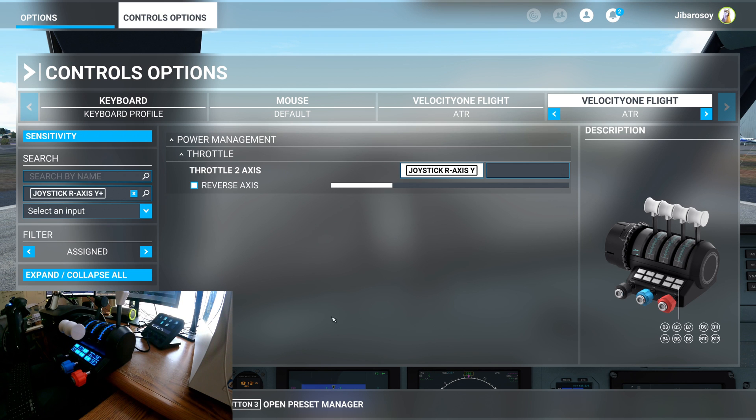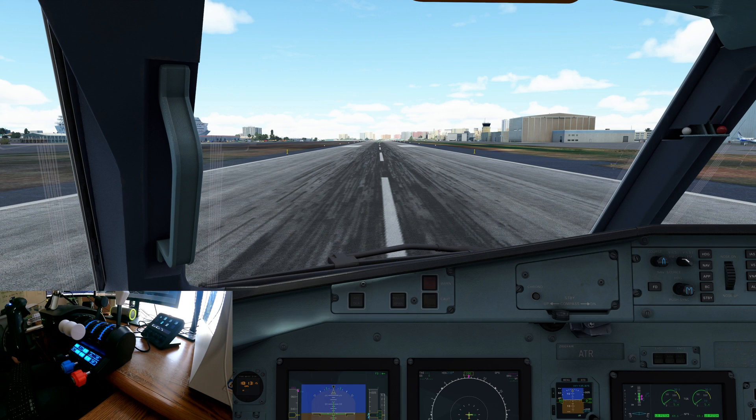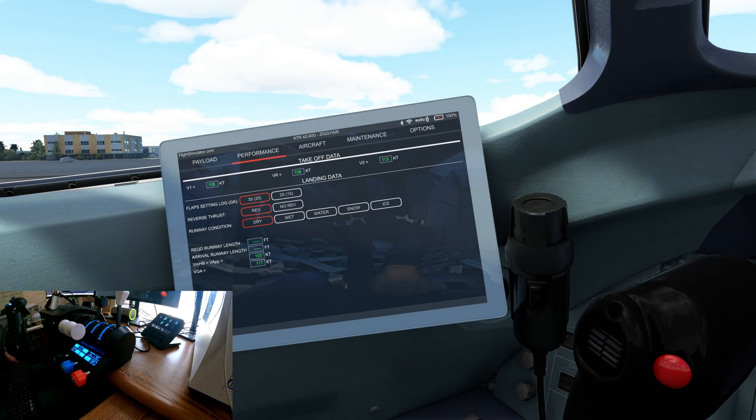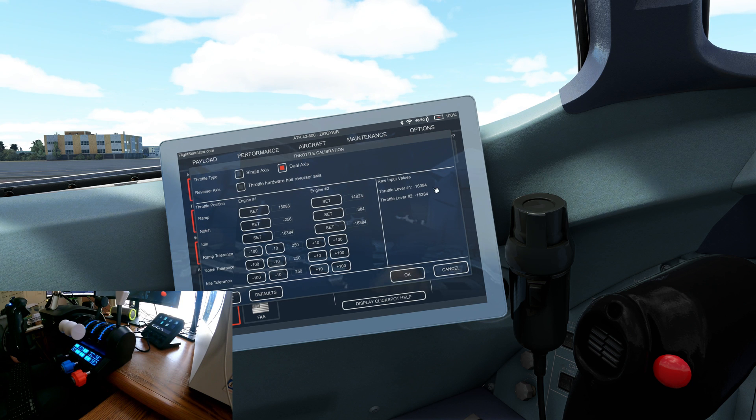Hit apply and save, go back and resume, then hit Ctrl+3 to go to the EFB. On the EFB, go to Options, then Throttle Setup, and set this up as a dual axis.